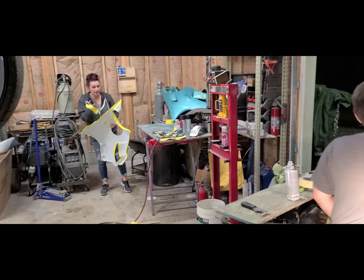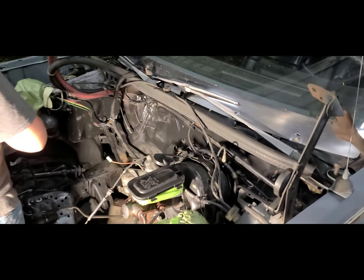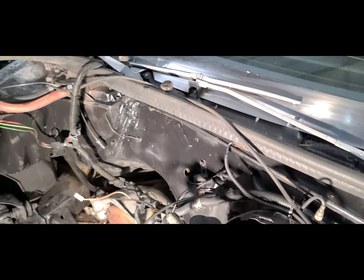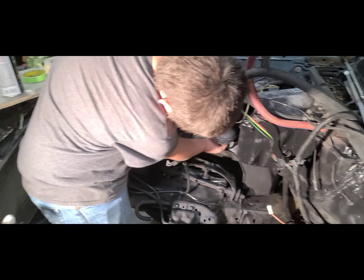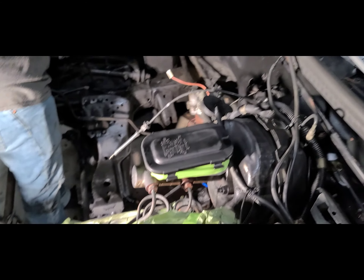Building badass rides at like 12 years old. We got him doing the work, letting him loose, masking off a bunch. Don't mind the mess — he's over here doing it.